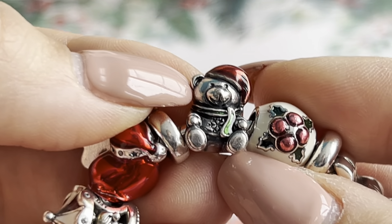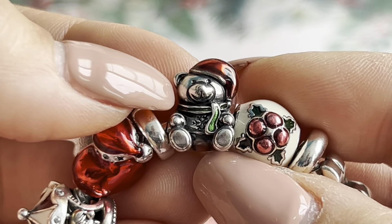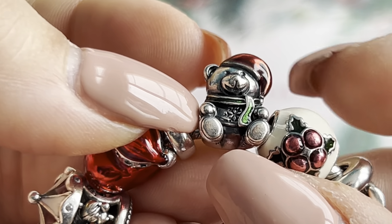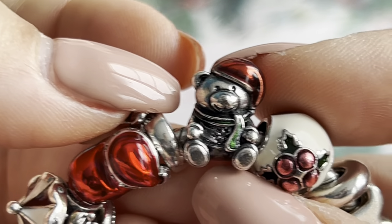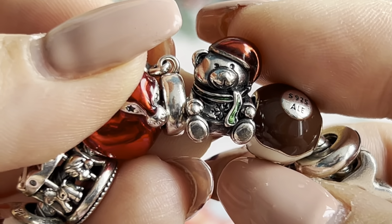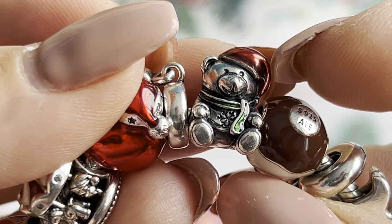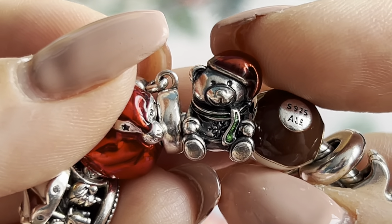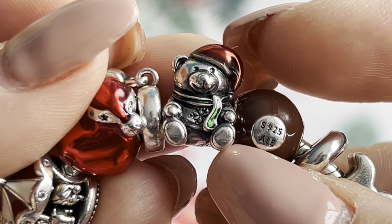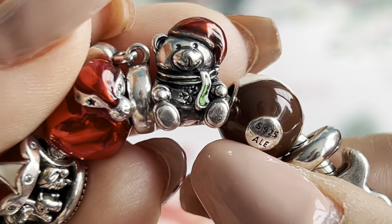The next charm is this cute Christmas bear. I love teddy bears and this one is absolutely my favorite. It's adorable with the Christmas red hat, green scarf, and a sweater with snowflakes. It's definitely my favorite Pandora teddy bear. I also have the other bears with the blue and pink bow and the one with the gold heart, but this Christmas bear is my favorite. I actually got one of the last ones available in my country a couple of years ago.